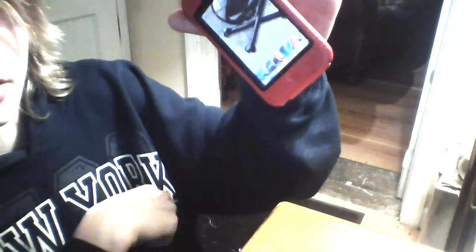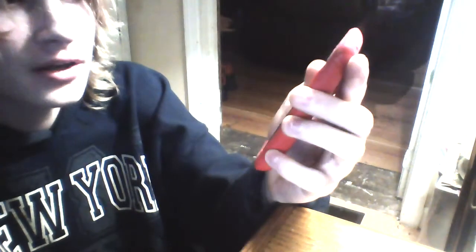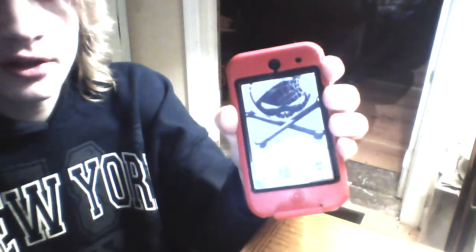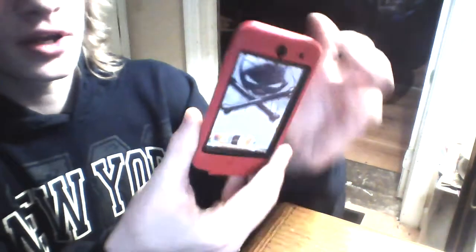So now we're going to drop it on its corner. Dropped it on its corner and it seems to be fine. I do trust this case. The only thing that happens is the rubber peels off a little bit and moves itself back over there, but if you're going to drop it, it's pretty much okay.